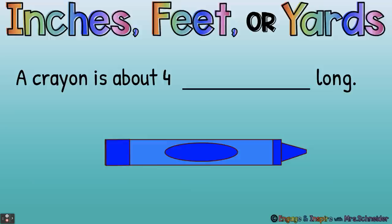So for this activity you're going to tell me if it's inches, feet, or yards. A crayon is about four what tall? Four inches, four feet, or four yards? Four inches — yes, a crayon is about four inches. If it was four feet, that means it'd be as tall as a second grader. And four yards — if there are three feet in a yard, that would be three plus three plus three plus three, which is 12 feet, even taller than the ceiling. So a crayon is about four inches long.